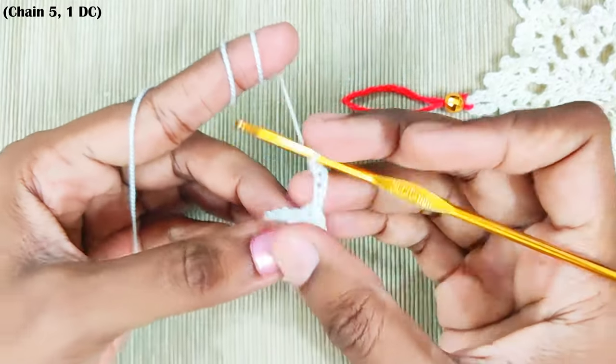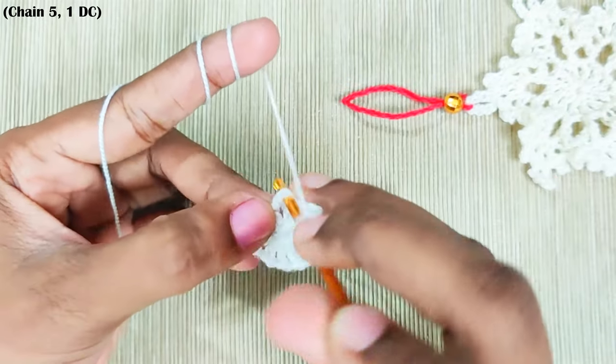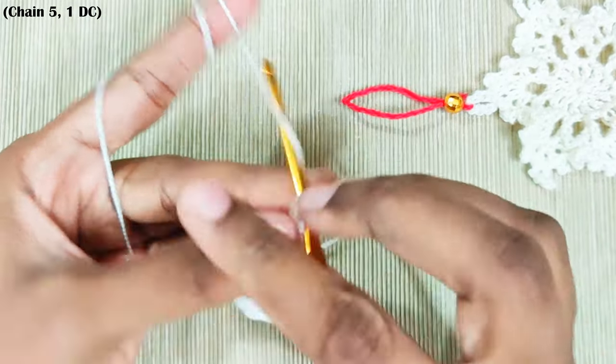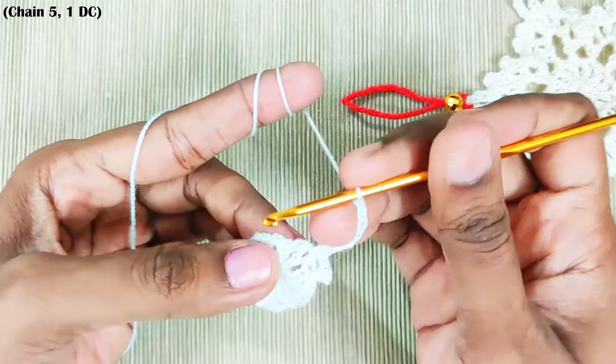One single crochet on the next double crochet. This is the chain one and this is the double crochet. Now repeat this all around: chain five, one single crochet on the next double crochet.